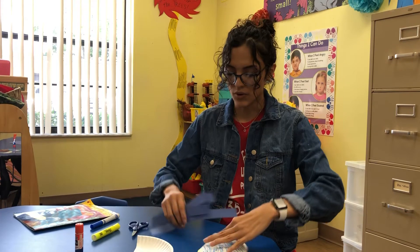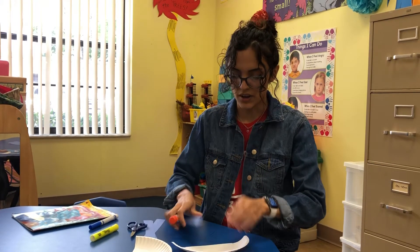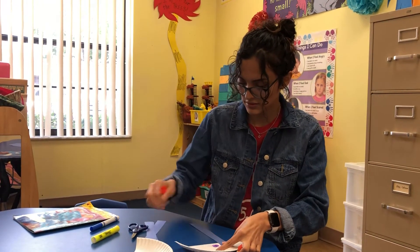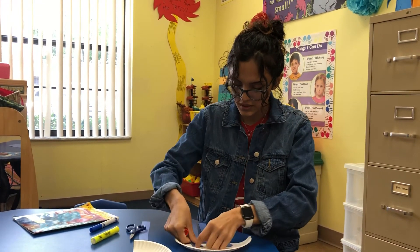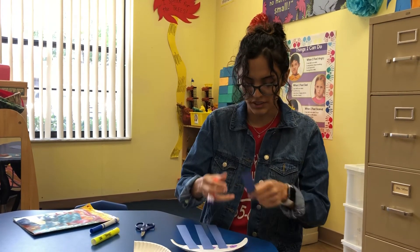Alright, so now I'm going to glue these on. I'm going to turn the paper around and just glue them — one, two, three, and my last tentacle is going to be four.